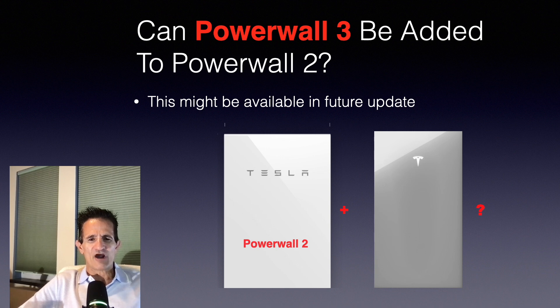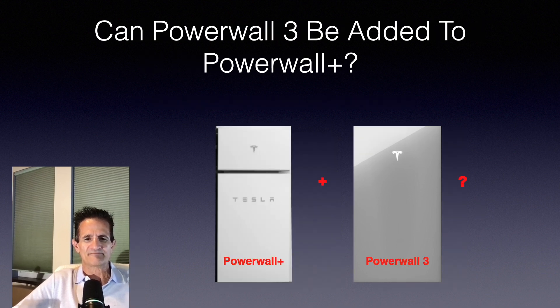Can a Powerwall 3 be added to a Powerwall 2? As of right now the answer is no, however there is a rumor that Tesla is working on an update that will allow this, so stay tuned. Can a Powerwall 3 be added to a Powerwall Plus? Again, right now the answer is no, but it might be added in the future. I do believe that Tesla will have an update.